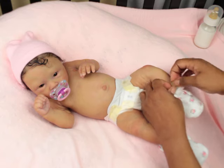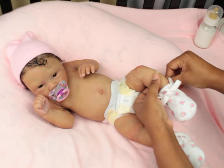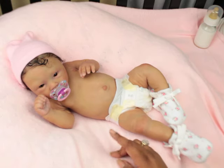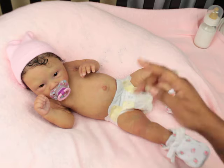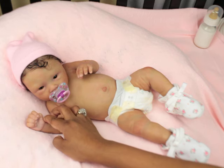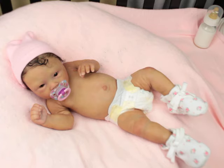I'm going to take her pacifier out for you guys as well. She does have a tongue — a removable tongue. Jennifer will actually be sculpting a different tongue; she just did that one really quick for me to have one just for play, but she'll be sculpting another tongue with the other kits.